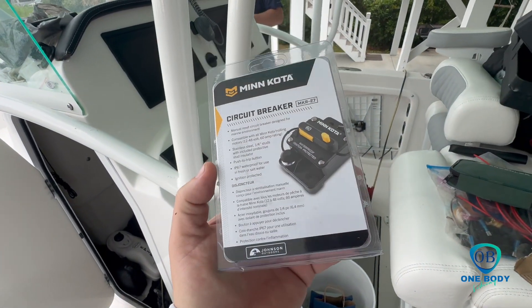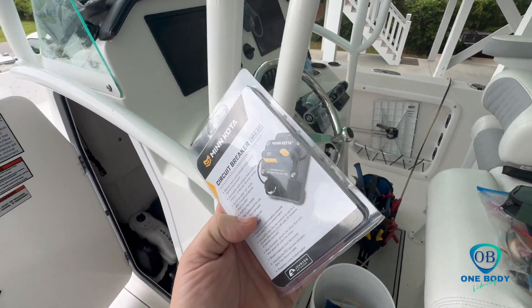Hey guys, thanks for watching One Body Fishing. Today we're replacing our main disconnect for our Cholo Mo battery.